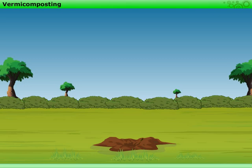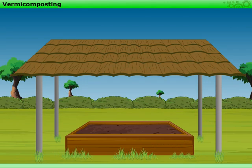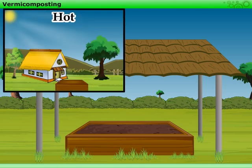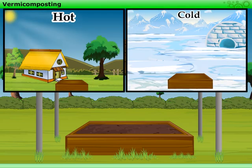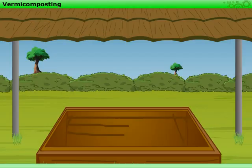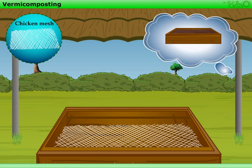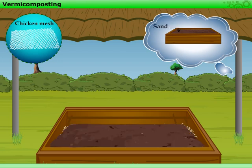First, we need to dig a pit about 30 cm deep. If it is not possible to find a place to dig a pit, you can even use a wooden box. This box should be placed where the temperature is neither too hot nor too cold — in a shade where there is no direct sunlight or snow. Spread a net or a chicken mesh at the bottom of the box. We can also spread a 1 or 2 cm thick layer of sand at the bottom.